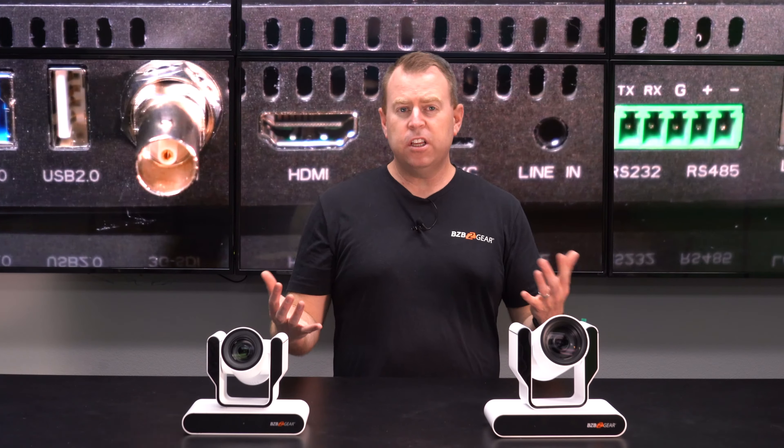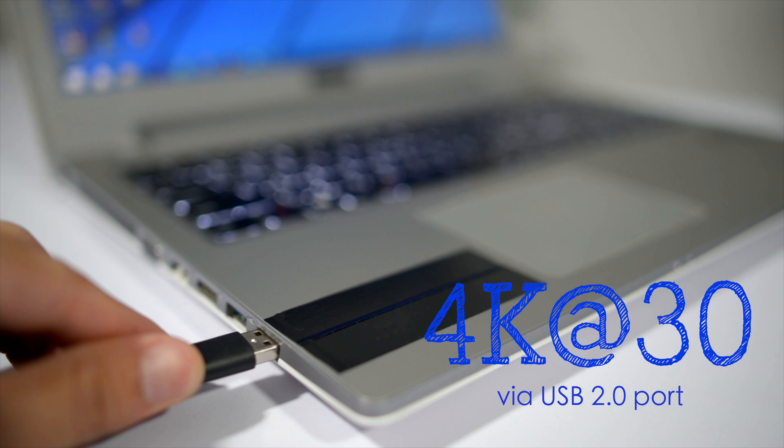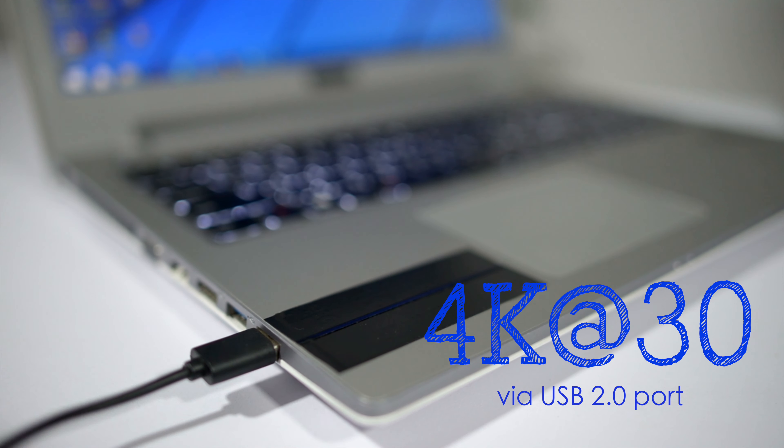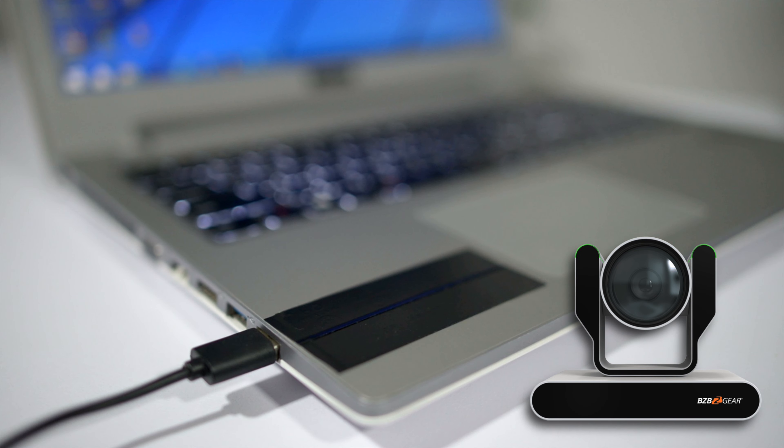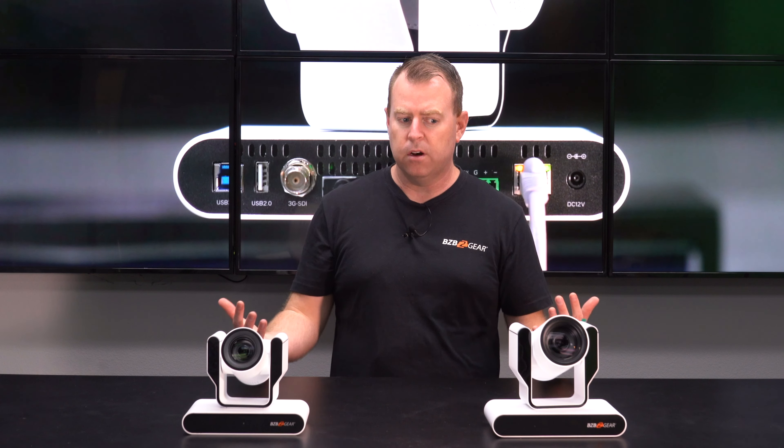There are not a lot of cameras on the market that offer 12G SDI, so that's a huge plus for the Adamo 4K. Additionally, even though both cameras offer USB 2.0 and 3.0, a big difference is that with the Adamo 4K you can actually get a 4K at 30Hz signal out of the USB 2.0 port. So if you're looking to connect directly to a computer to stream via USB, you can do that at 4K, versus the Junior which outputs a high quality HD image at 1080p at 30 or 60fps depending on your settings.